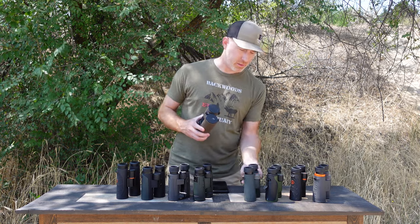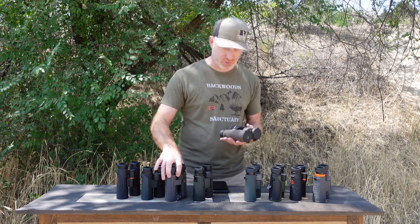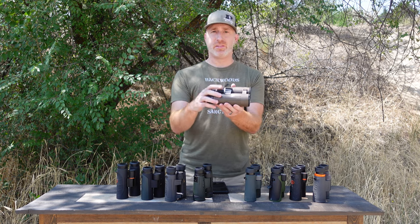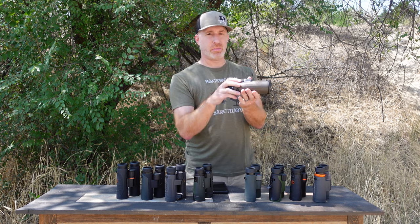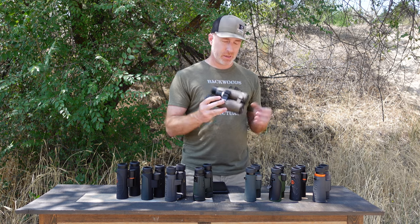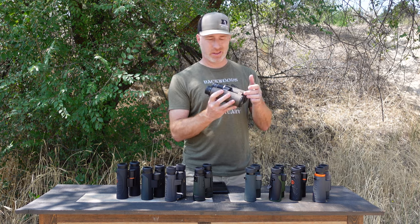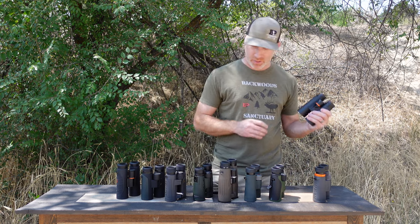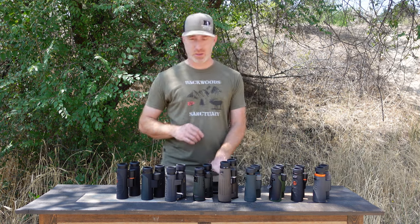One thing to notice about the dual-hinged, open-bridge design on some of these — like the Koas, the Zeiss, and others except the Leupold — is that the monocular tripod adapter screws out on the end, which makes it a little more wobbly for tripod use. Not my favorite design for attaching to a tripod, though it does make for comfortable hand-holding. Just worth noting that all of these are threaded for a tripod adapter.